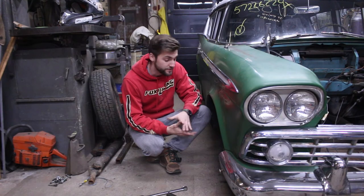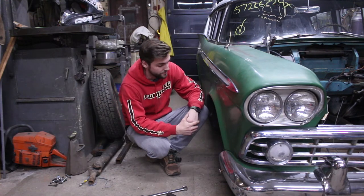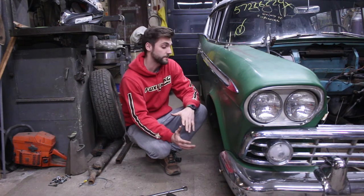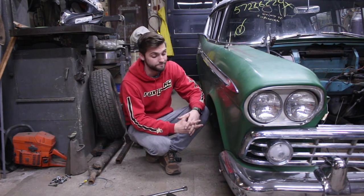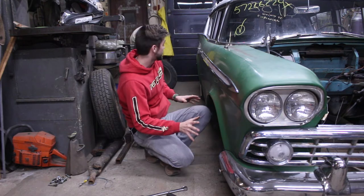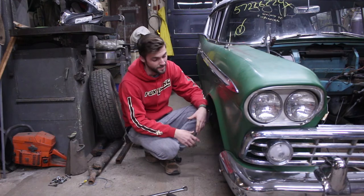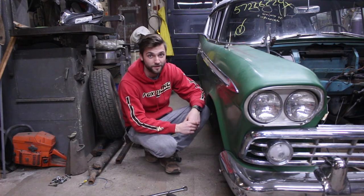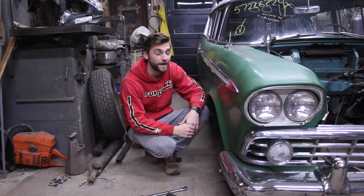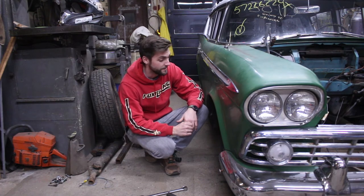We just put on the Dodge Charger wheels with the springs out and lowered the car down. We've now maxed out the lower control arm and it's sitting relatively close to where we want it. We're going to pull the springs out of the back too, get that down where we want it, and once it's sitting at the ride height we think it'll be, we can start taking measurements. Just by looking at it on the ground, it took the car from a grandpa's station wagon from the '50s to a mean-looking hot rod.